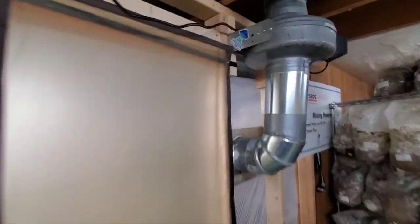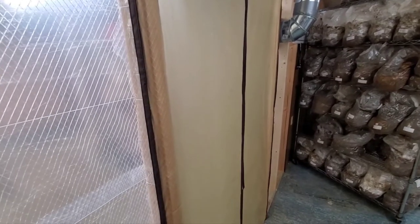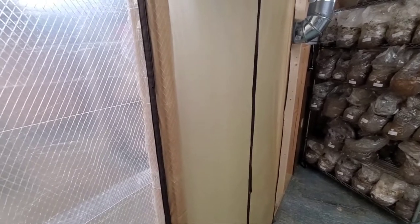This is the door with the fan. This is our exhaust fan. We have another fan that pumps air into the room, and we use it to tell if we have negative pressure or not. You can see how the door is kind of sucked in.